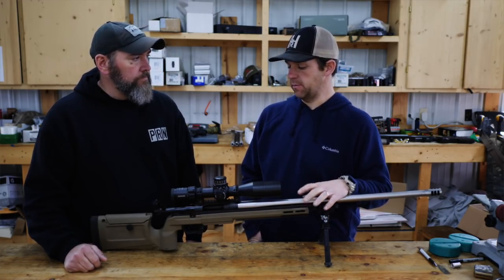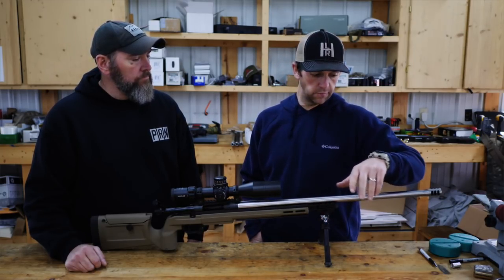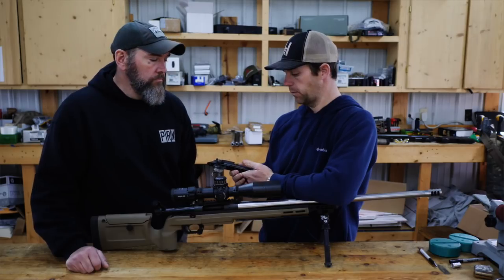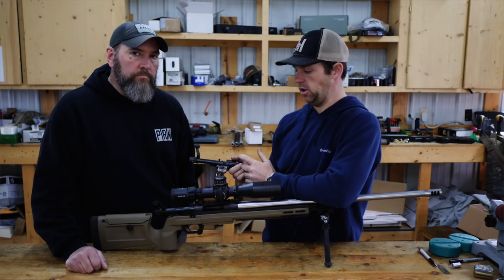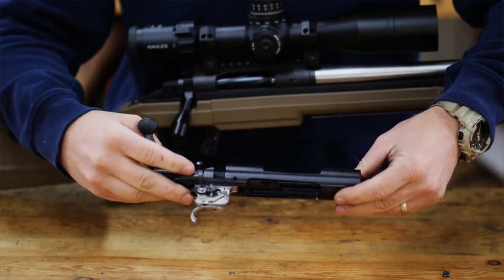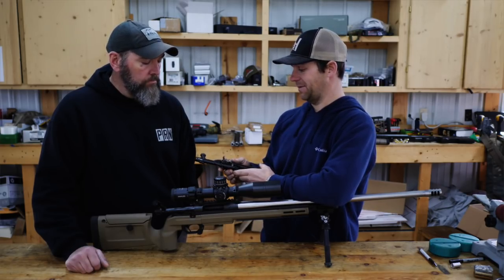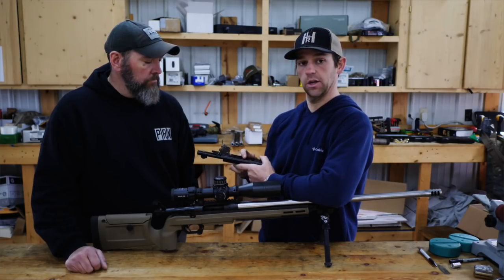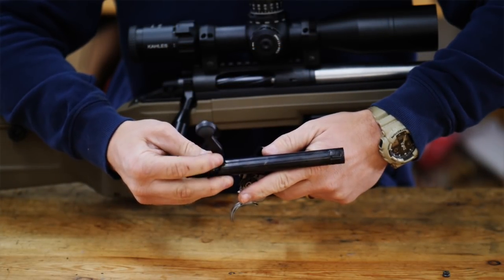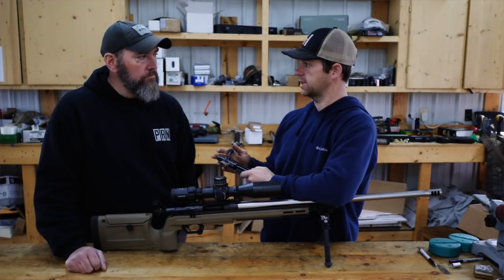That's the biggest question that needs to be answered with this action. At $825 you get every feature that you get in a TL3 as far as reliability and function. Comparing this to a factory action — a lot of guys run a Remington 700. You're going to start with the Remington 700, you may get a trigger with it, you may not, it's a standard bolt. The first thing you're going to do is maybe put a recoil lug on it, tune it up and true it. Pretty soon you're going to have about $500 to $600 in that action. Some things you're not going to get out of that: controlled round feed, field strippable bolt, pinned recoil lug, pinned bases, bolt handles — you won't get any of that.